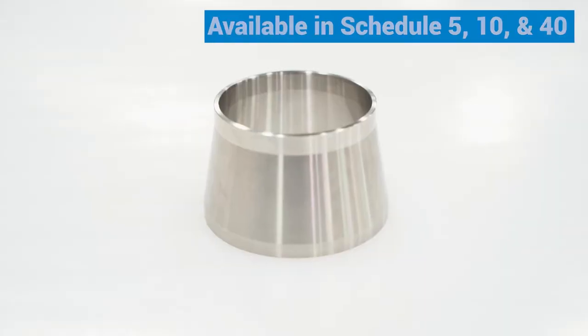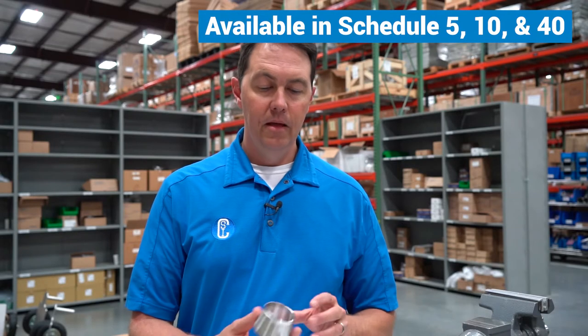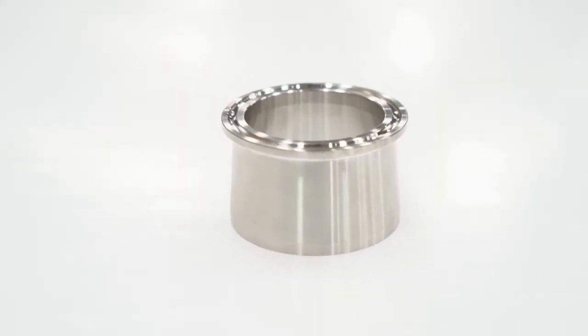We have them available in about any pipe weld option you want, whether it be SCH 10 or SCH 40 to sanitary tube. In the instance that you want a tri-clamp connection, we have the same weld options for pipe with a tri-clamp.